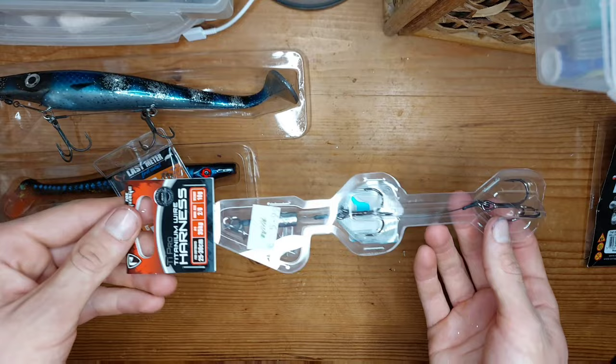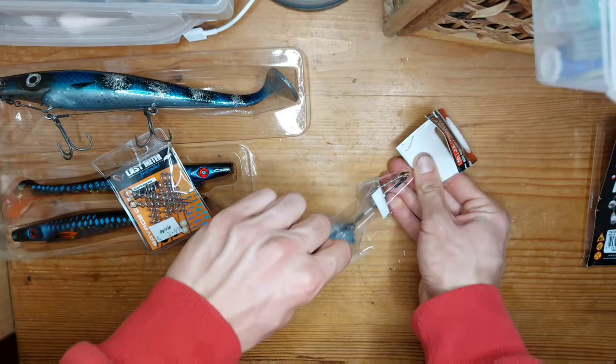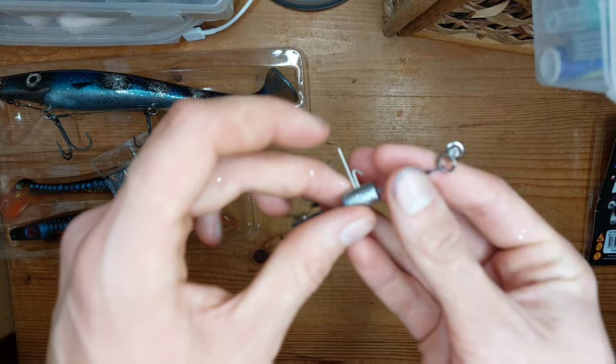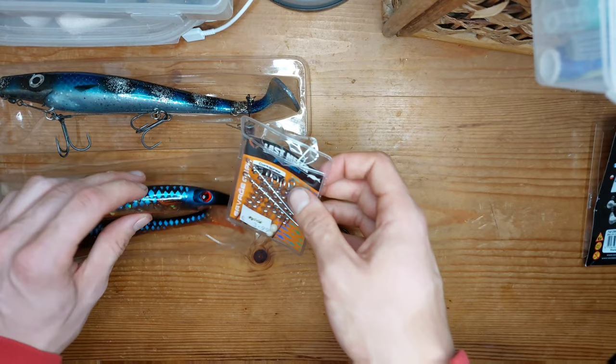Next we have the Fox Rage ones. It's literally the same rig as the Savage Gear one just with different hooks and they use a weight at the bottom. I really like this one so far.